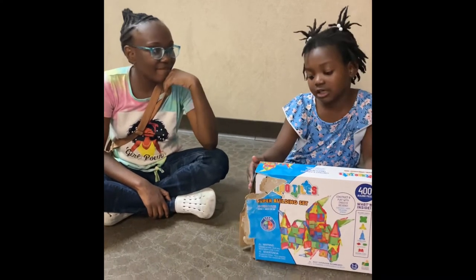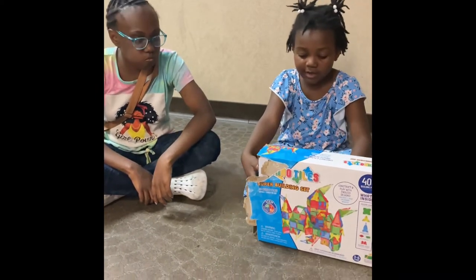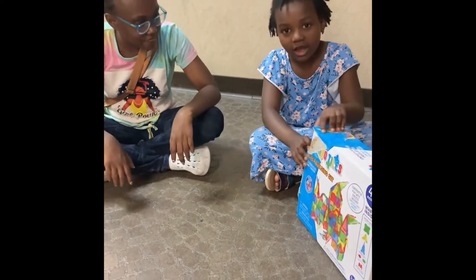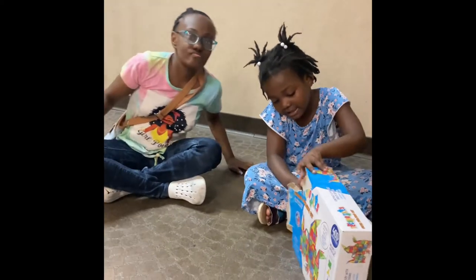Hi! Hi! Welcome back to Kid Cam Adventures. Today we are going to be playing with this robot toy game. And let's get started. Our names are Essence and Maria. Let's do it.